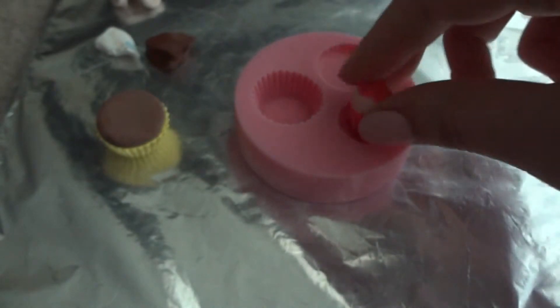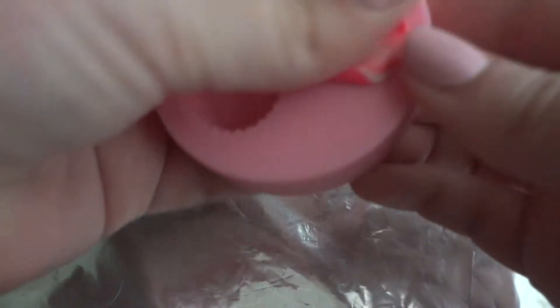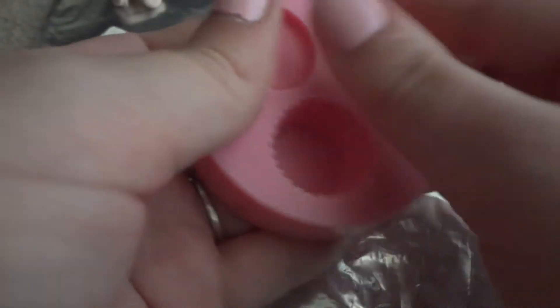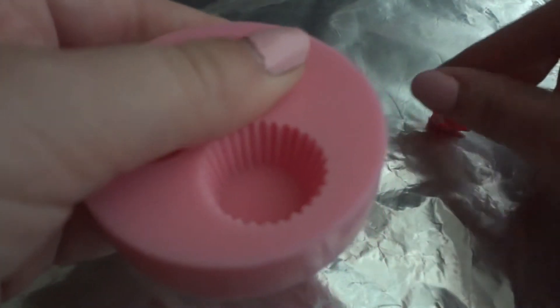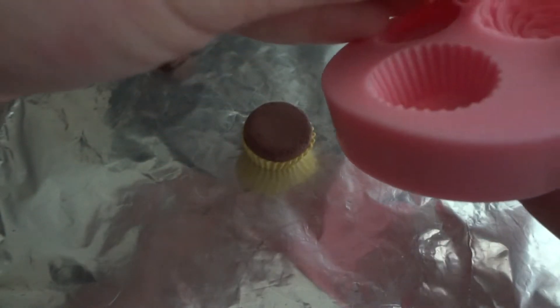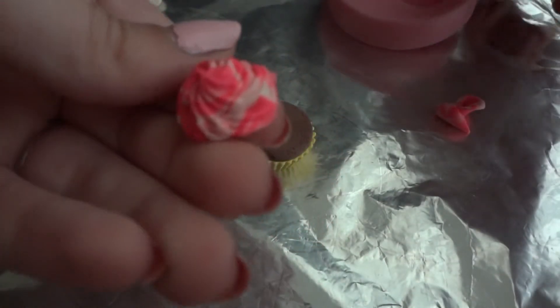Especially if you have one of those deep molds — just press it in on all sides. If there's too much clay, that's okay, we can take some away if needed. Just keep pressing it down, and I think it's ready. Just press and open it up — voila! You can see it's all mixed up.